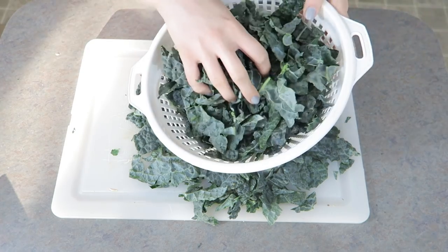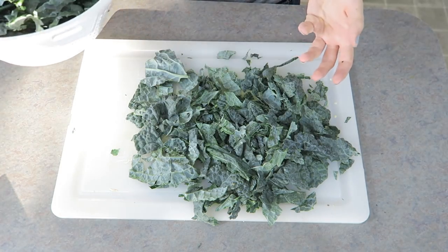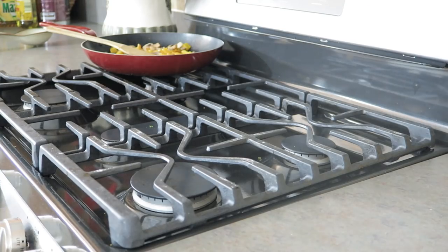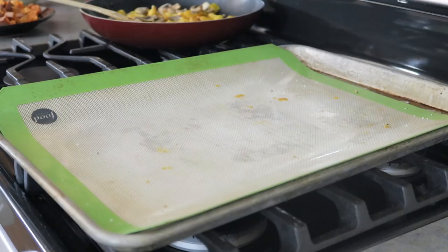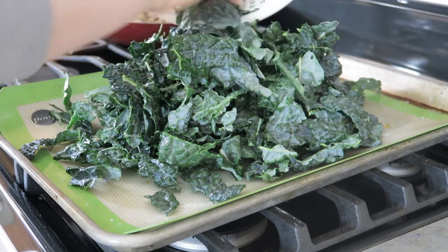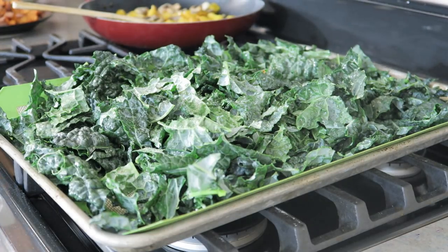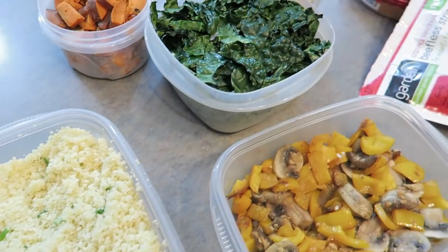I'm seriously going to spill everything. So this is all kale — it's a lot of kale — and I'm going to wash it in batches because I don't think it's all going to fit. Potatoes are done! They're too hot — why did I do that? Now that the potatoes are done, I'm going to put the kale on the same baking sheet. This stuff bakes really fast, so it's going to go in the oven for about five minutes. Meal prep is done!